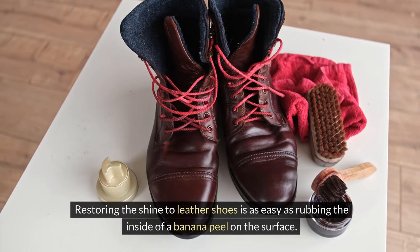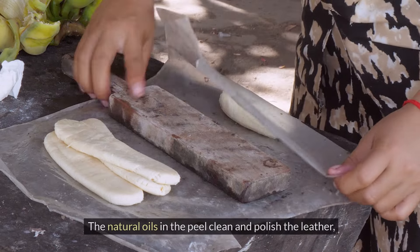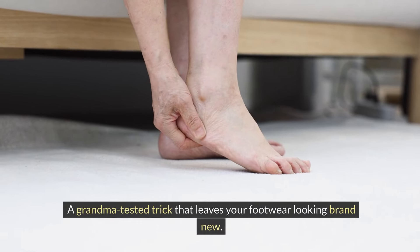Restoring the shine to leather shoes is as easy as rubbing the inside of a banana peel on the surface. The natural oils in the peel clean and polish the leather — a Grandma-tested trick that leaves your footwear looking brand new.